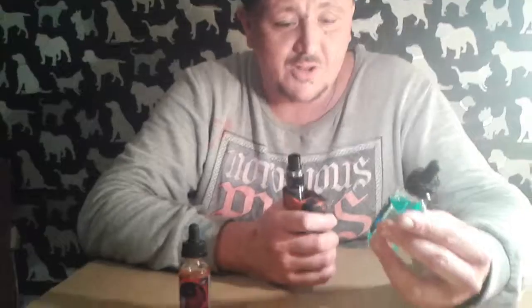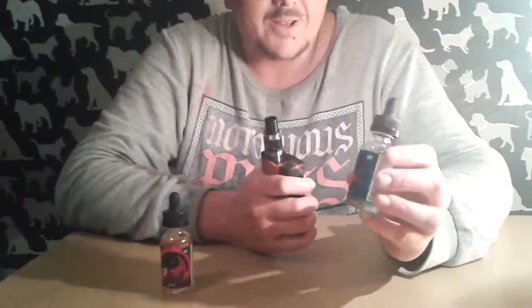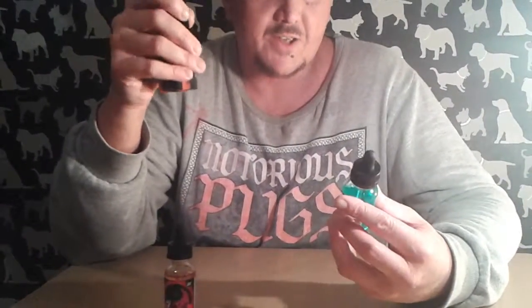Next one in the Seven Sins range is Pride — this is bilberry pie, inspired by the Yorkshire Dales in England, which is a pretty good thing for an American juice to do. It's a weird flavor — tastes quite herby on the inhale but not on the lip. Kind of sweet, like apple sweets. Really nice, a bit like a blue slush. Handing over for the last flavor.